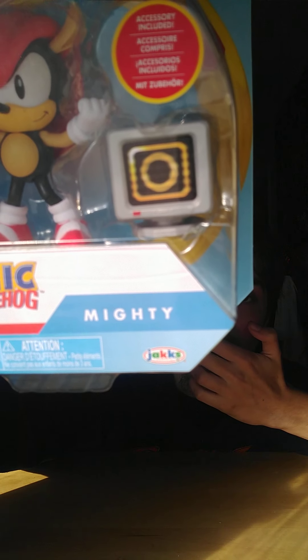Let's take a look at the box. It has a brand new package this time — a classic white-blue around it and the classic Sonic picture. It says 'classic' right there, and it still has the Sega 60th Anniversary logo. It has an accessory included which is the item box, there's the figure itself, and it has the classic Sonic the Hedgehog logo and Mighty's name right there.